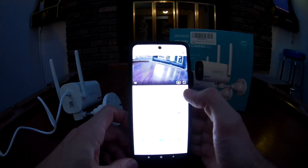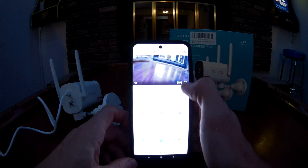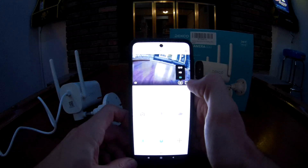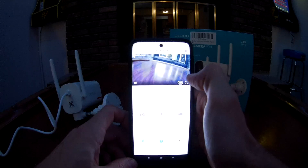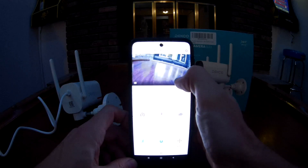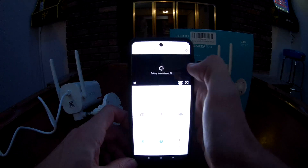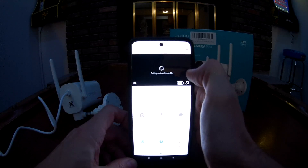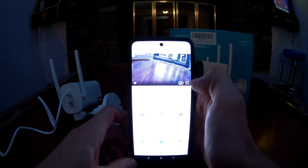One more thing — it defaults to standard definition. If you click on the quality option you can pick HD or Quality HD. Let's flip to Quality HD — it's a little bit better, you can kind of see it on the glare there.